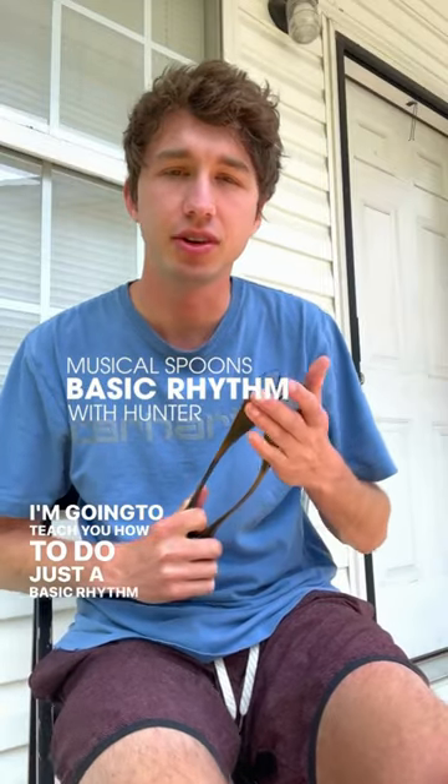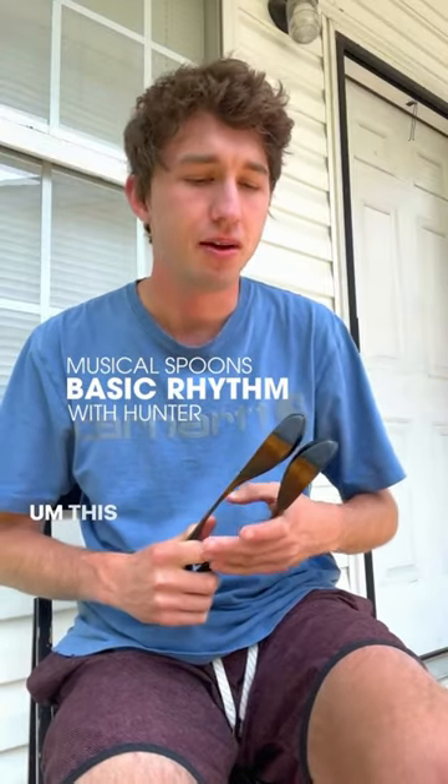Today I'm going to teach you how to do just a basic rhythm with the spoons. This is the way that I learned to play. If you can master this, you can start throwing in all the other fancy tricks.